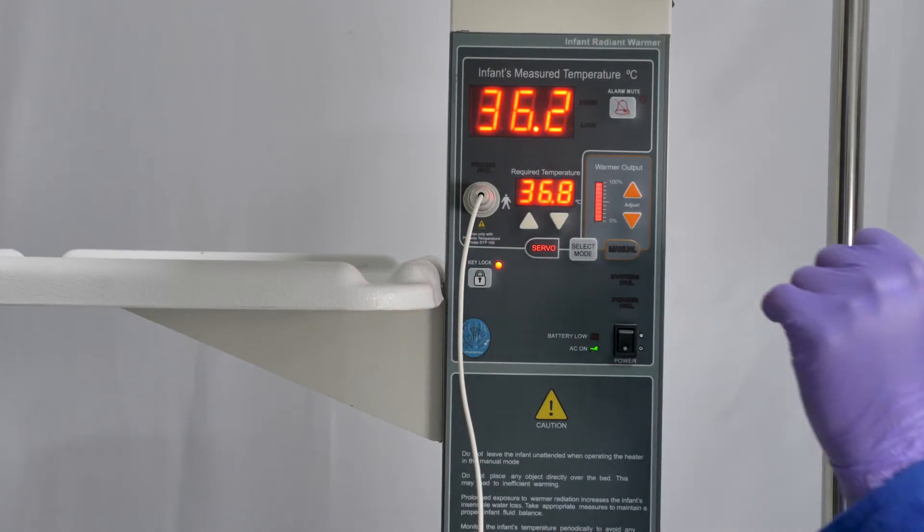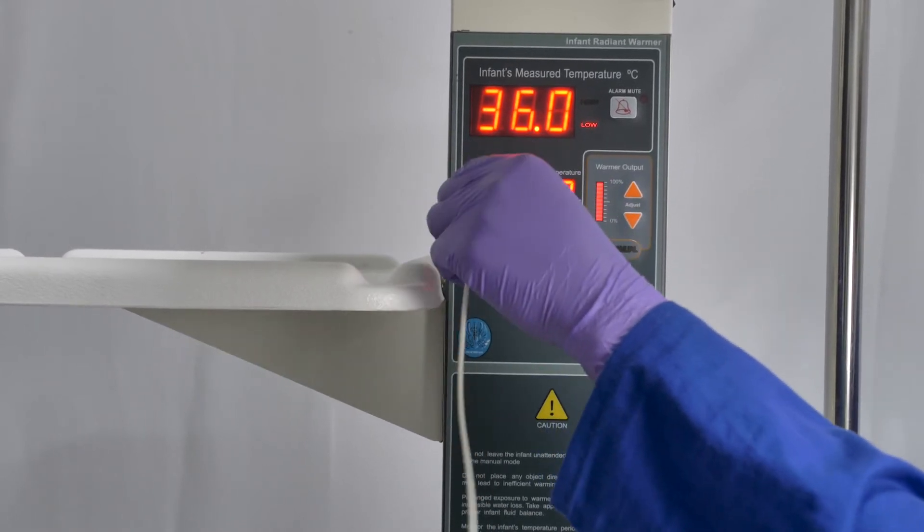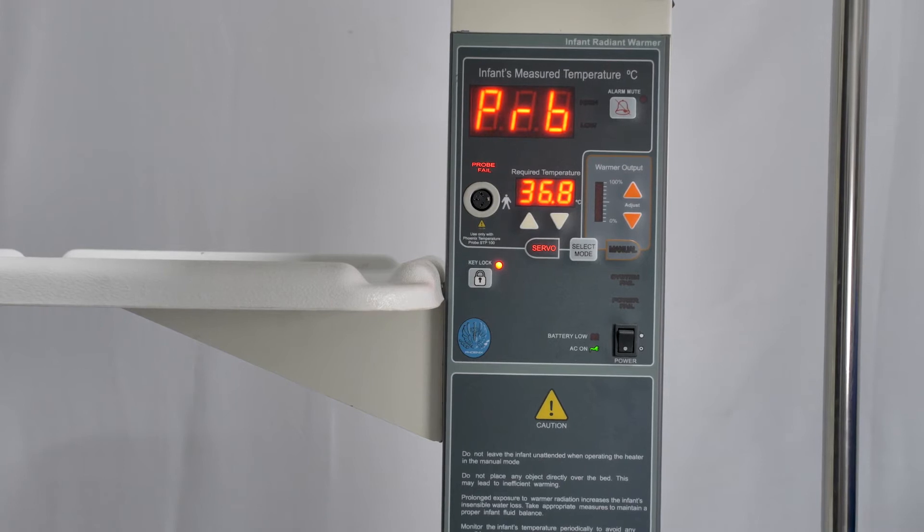The alarms on the machines are there to help you monitor the baby's temperature and warn you if something is wrong. On the Phoenix Radiant Warmer, the alarm makes the same noise whatever the problem, but will come up with a different message.